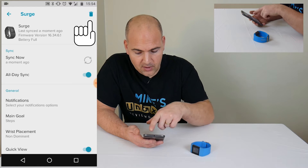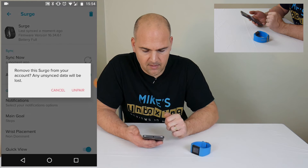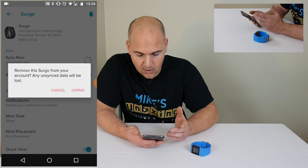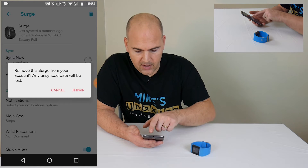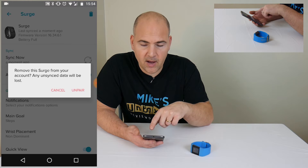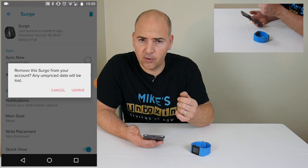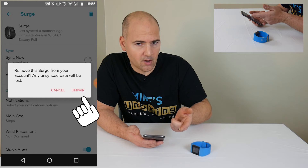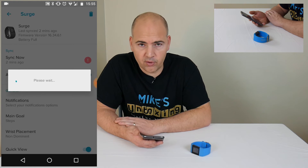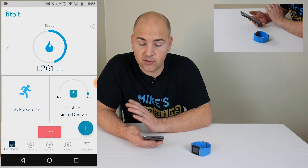So if you want to get rid of the device, all you have to do is click on the trash can icon in the top right-hand corner, and you get the information there — 'remove this surge from your account, any unsynced data will be lost.' So if you're sure you want to do this, you go ahead and click Unpair. Now unpair is different from remove or erase: when you're unpairing, you're not only taking it away from your own personal account, you're also removing it from the Bluetooth devices. So we're going to go ahead and click Unpair, and that will go through and remove the device's settings from both your Bluetooth settings and your application.